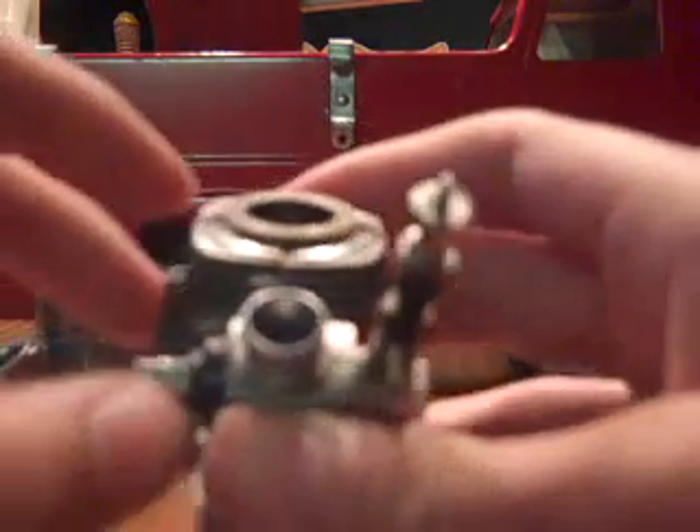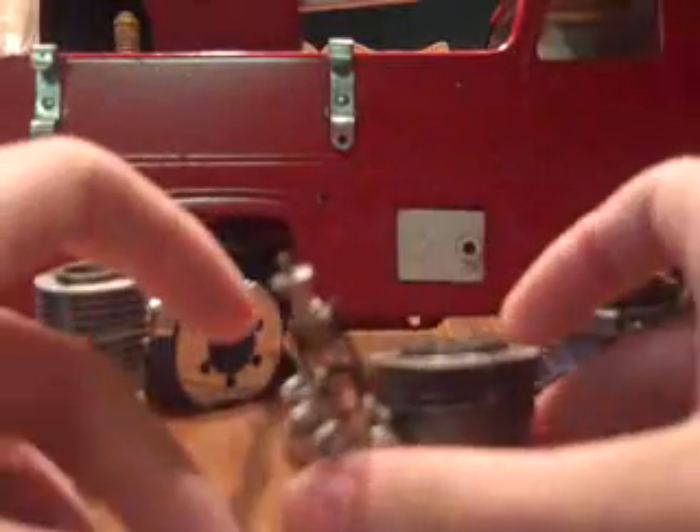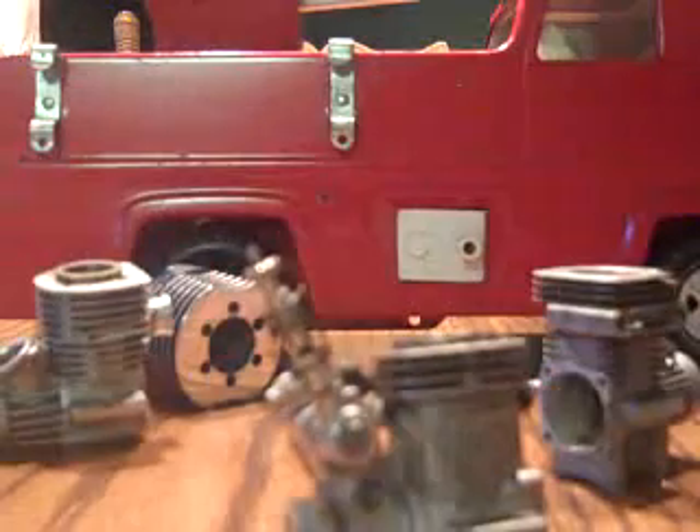But anyways, that is the nitro engine right there.